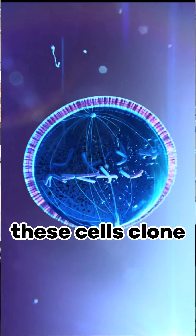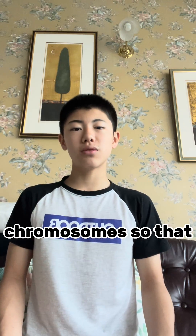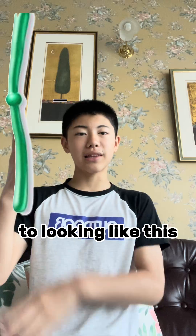When your fingernails grow, these cells clone themselves and duplicate in a process called mitosis. Before mitosis, S phase duplicates the chromosomes so that they go from looking like this to looking like this.